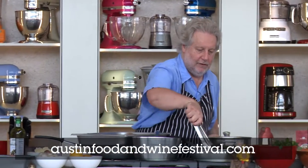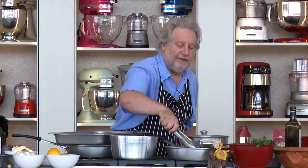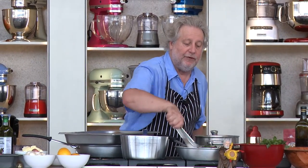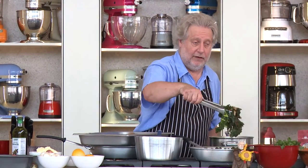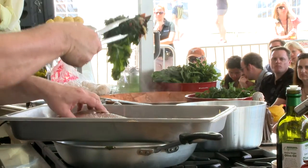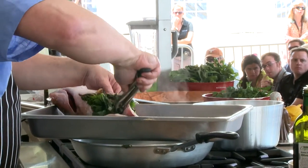Trusty tongs. If you do this ahead of time, let the vegetables cool first. But since we're going to throw this right in the oven, we're okay. But if you do this ahead of time, make sure — isn't that beautiful?